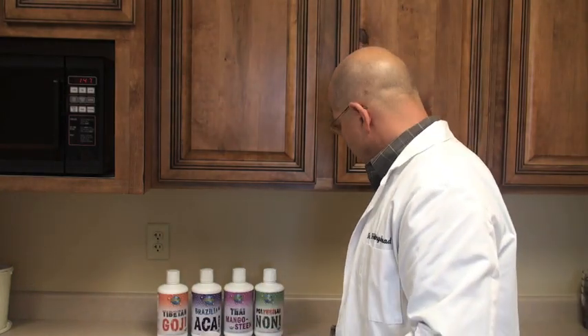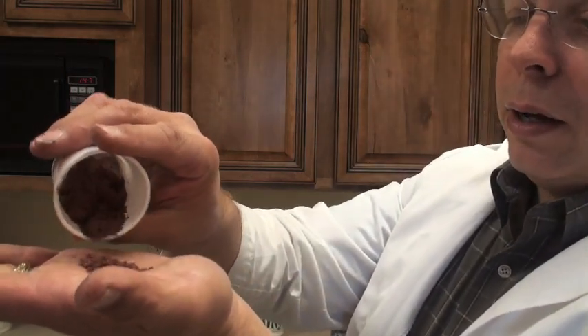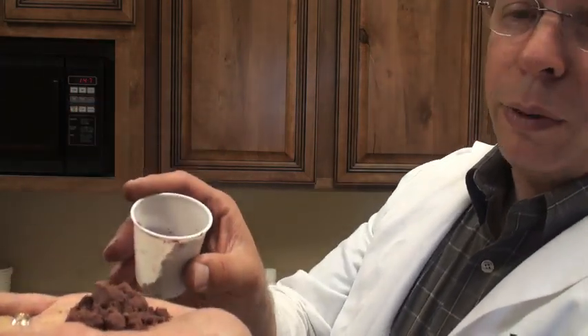Now I want to compare that with the powders that many other companies use. And you can see how dry and without life that really is.